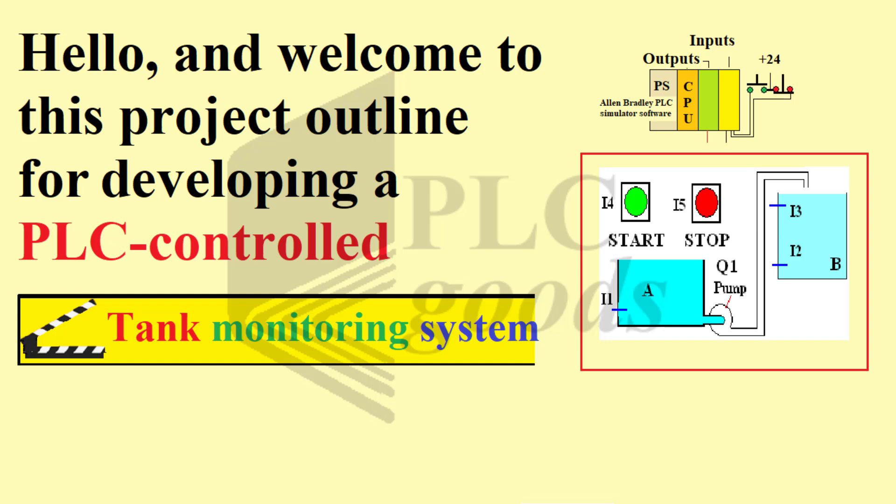Hello, and welcome to this project outline for developing a PLC-controlled tank monitoring system.